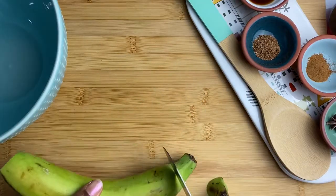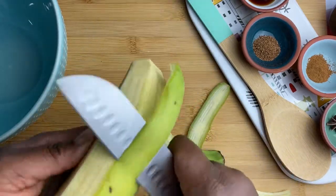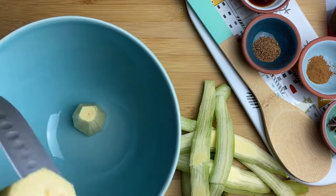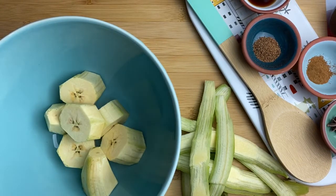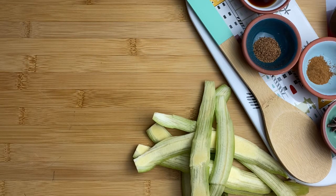Start by peeling your plantain, and it's okay if you leave extra green skin on it — just extra flavor, extra nutrients. Then you want to slice it up, get it ready for blending. Don't worry about me slicing this plantain in my hand — I'm used to it, but you can use a cutting board.